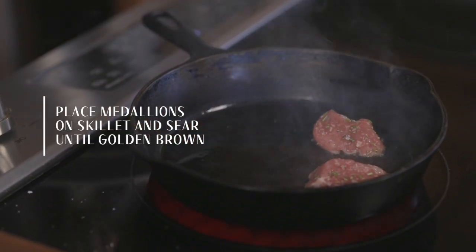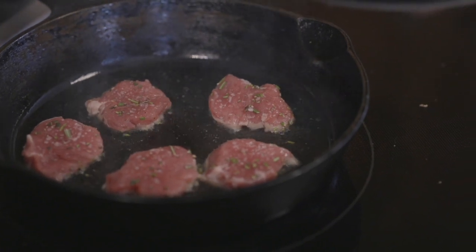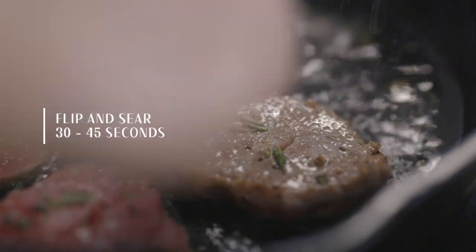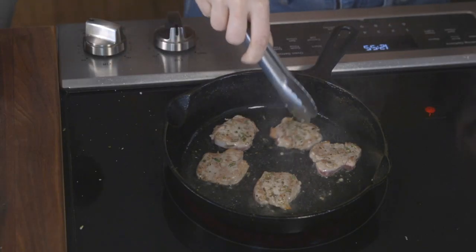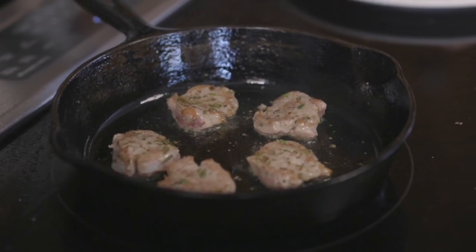Then place your medallions on the skillet and let sear until golden brown for about 45 to 60 seconds. Once those look good, flip and sear the other side for an additional 30 to 45 seconds, or until the meat thermometer reads 145 degrees Fahrenheit. Once they're looking beautifully golden brown, remove them from the heat.